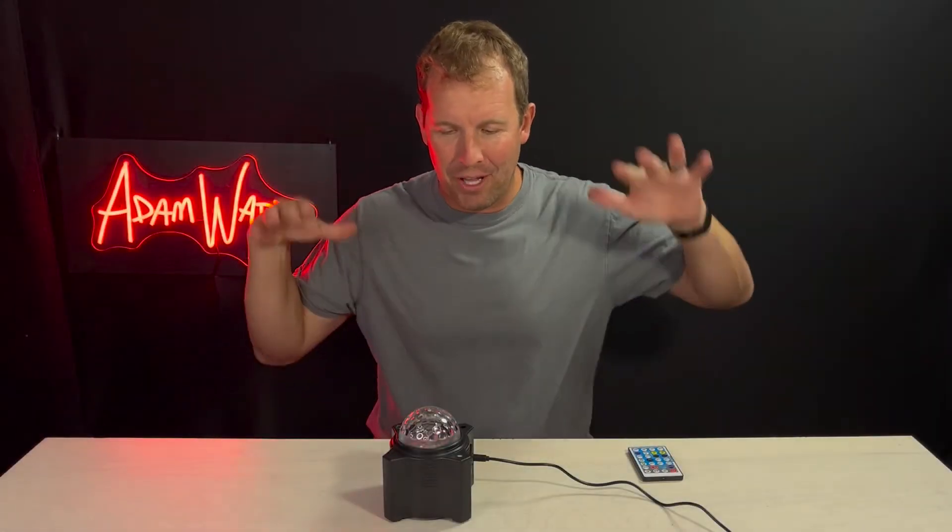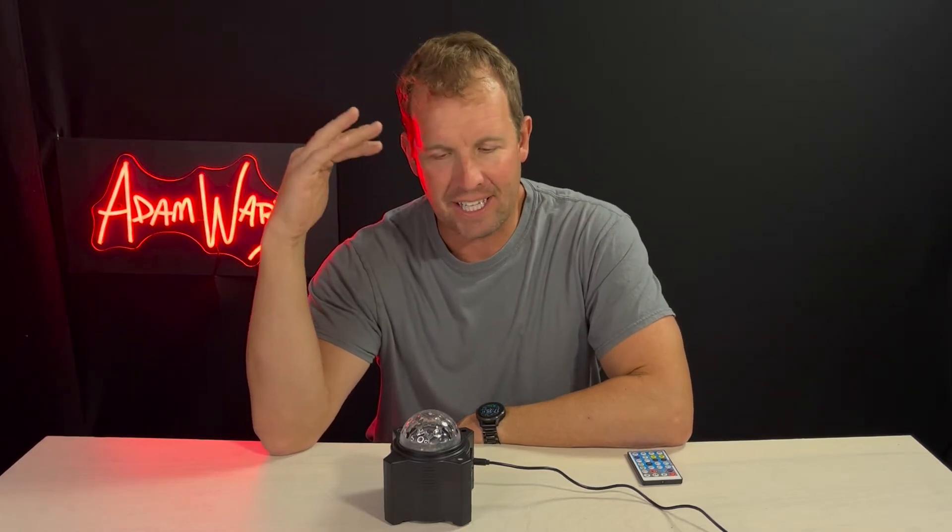Hey, it's Adam here and I am with a really cool product. Lights are probably my favorite thing to get. I just like flashlights, I like studio lights, I like any type of LEDs, monitor lights, keyboard, speakers that have lights in them. If it's got lights, I'm going to like the product already.